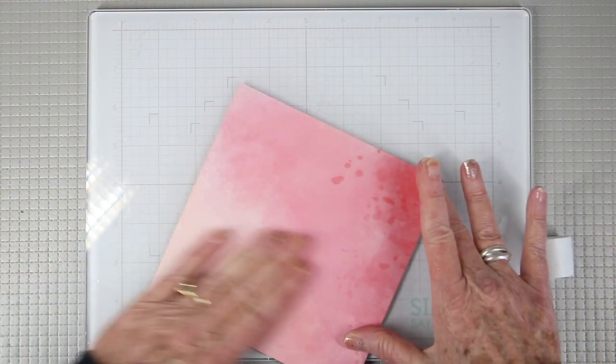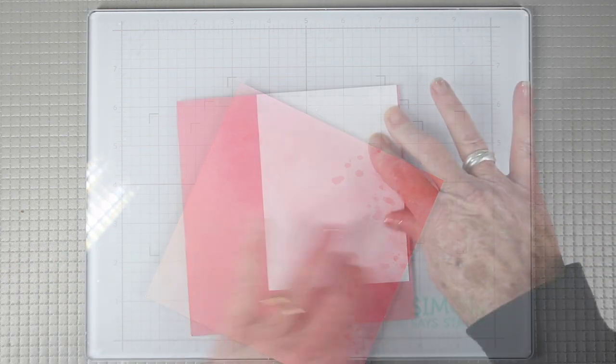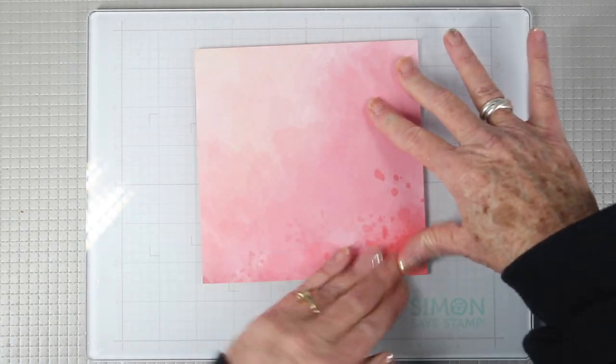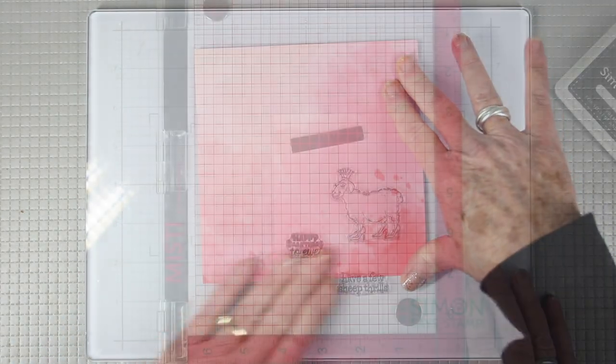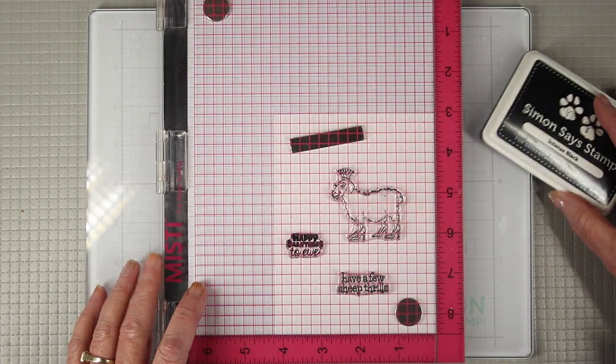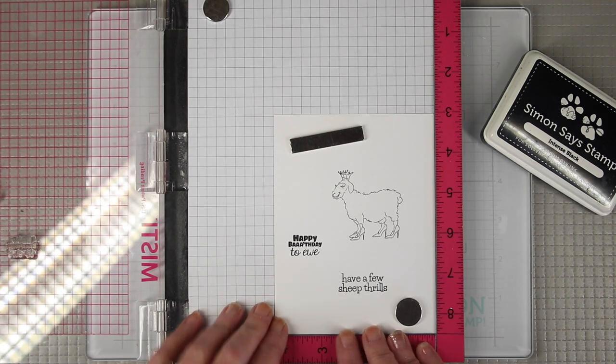Press it down with your hand, giving it a nice smooth wipe over the top. I also like to flip this over and press on the back side to make sure I don't have any bowing of the paper. To stamp my image I'm using Simon Says Stamp Intense Black ink because it's very compatible with the Copic markers I'll be coloring with.